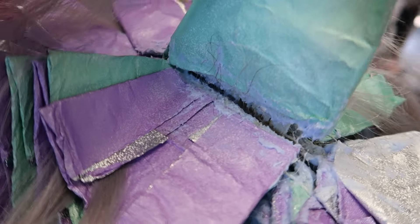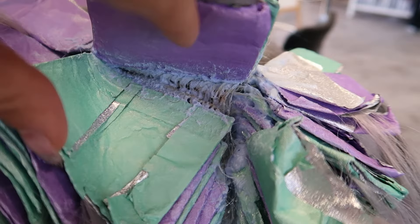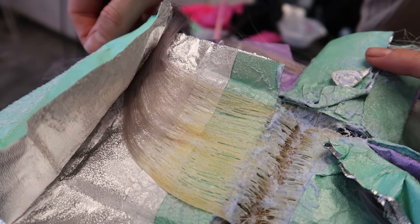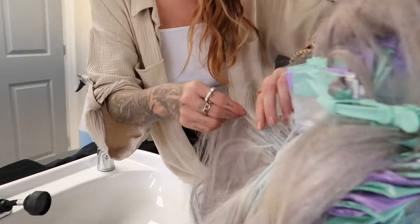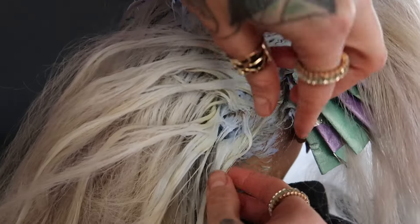We literally opened up the foils and were like 'wow,' so we kept her processing. We went ahead and applied all the lightener onto the root area, even in between the foils, set a timer for about 10 minutes, and right at that 15-minute mark the back was already done. We just needed to leave those foils on in the front because she still had a little orange left and we're trying to get her to a solid level 10.